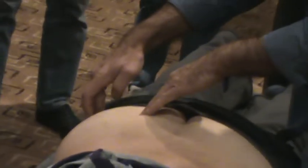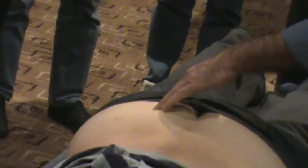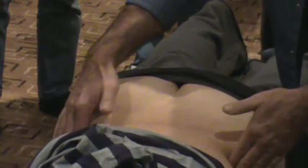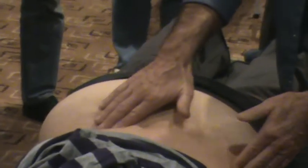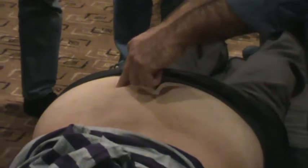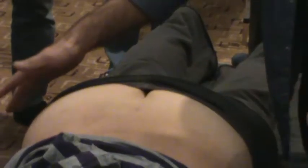If I say 'find the gluteus medius,' we know it starts up higher — so if you start down low, you miss it. 'Find the piriformis for me.' It only lies between the posterior inferior iliac spine and the greater trochanter — it can only be there and nowhere else.